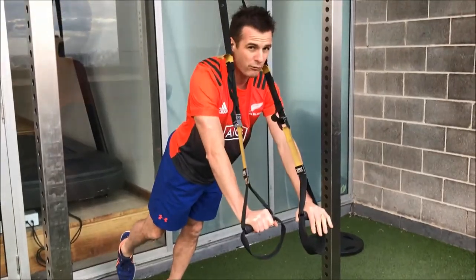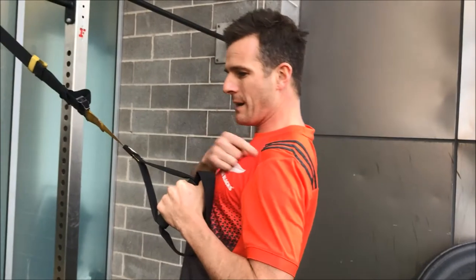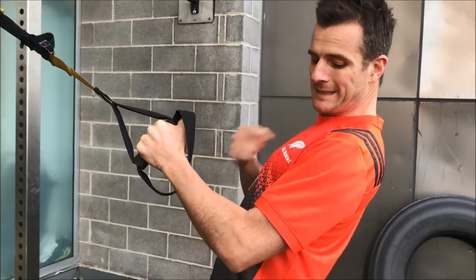When I push through, I really have to concentrate. Shoulder blade back, lower down. When I'm lowering down, my shoulder is not popping forward — it's staying back.